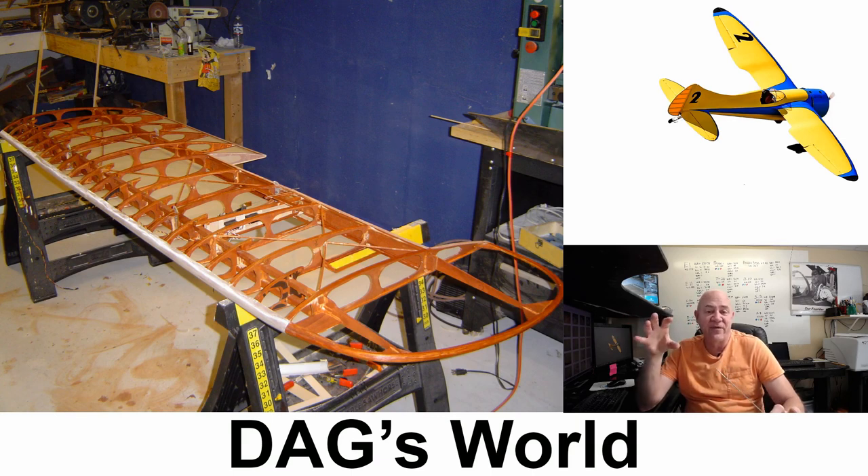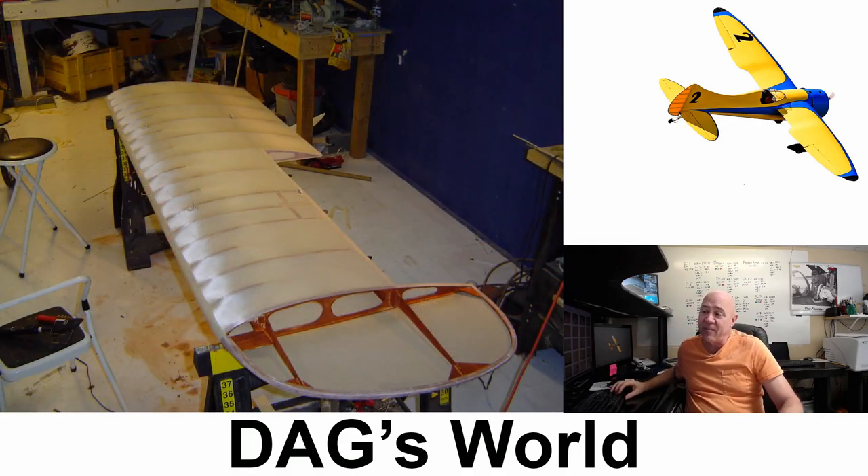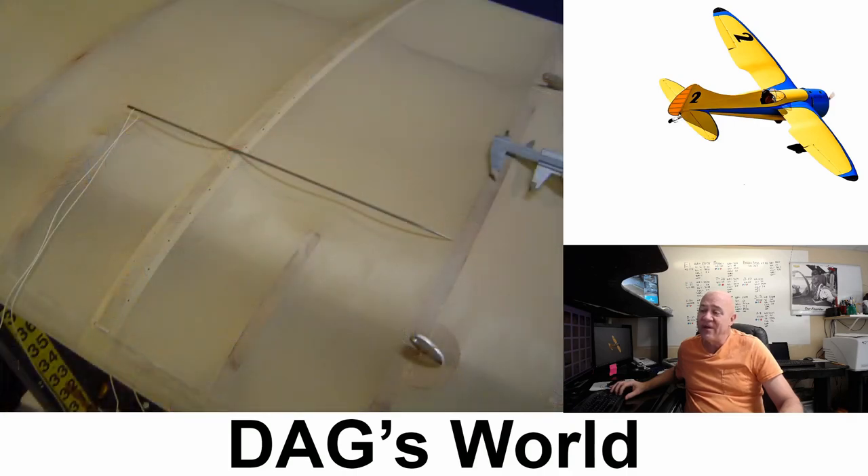Technically I didn't need the needle and thread for this, but I did it for the look — and I think it turned out pretty cool. So I ironed on the super shrink cover fabric just like normal, then I took my needle and wax thread. You can buy wax thread specifically for aircraft because wax thread never deteriorates — it doesn't rot and moisture doesn't get to it.